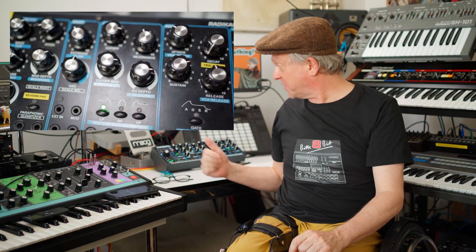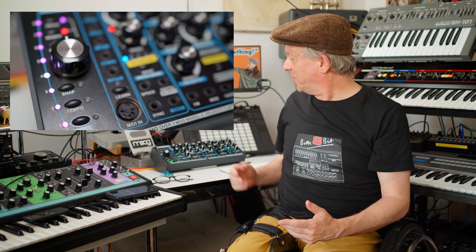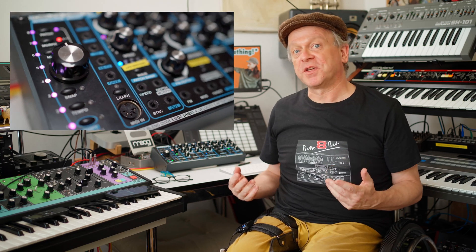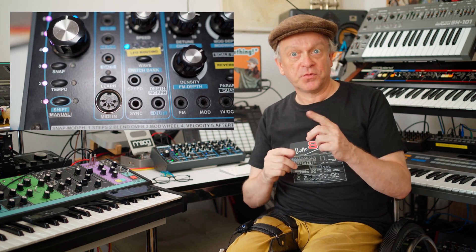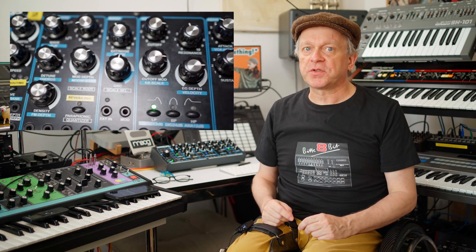Hey folks, a brand new version 2 of this amazing synthesizer from Radical Technologies has been released recently. And if you already own an original Delta ZA, you can now easily upgrade it with the new v2 firmware. How to do that and what the new version can do more than the old one, you'll find out in this video.